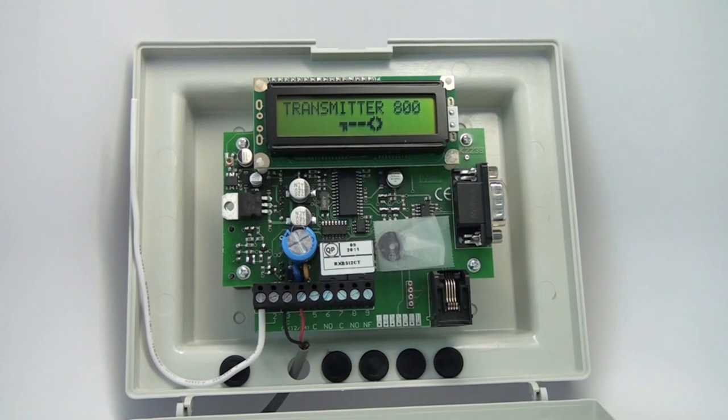Thank you for purchasing the Transmitter Solutions 800 Standalone Receiver. I guarantee you're going to enjoy this receiver — you're going to get great range, great flexibility for programming, and the ability to have a backup. It's just a great receiver. Good luck with it.